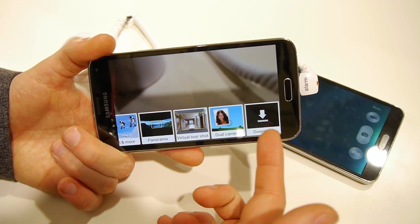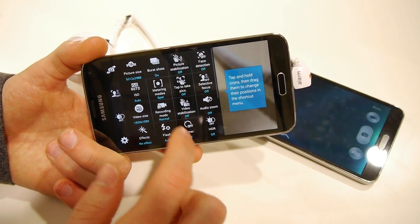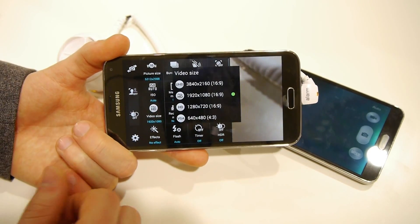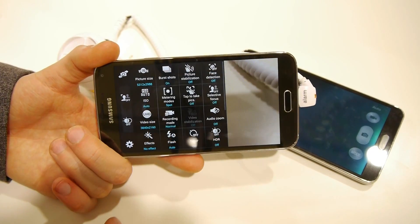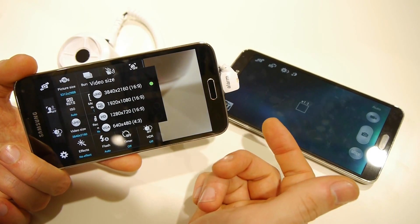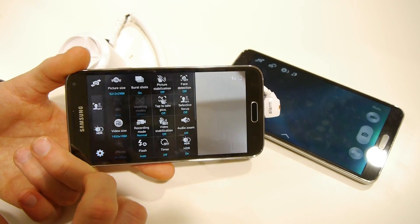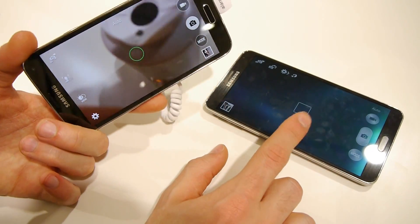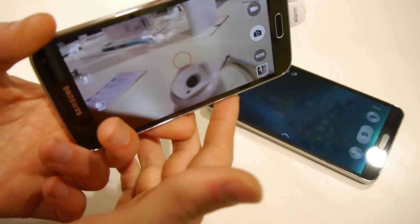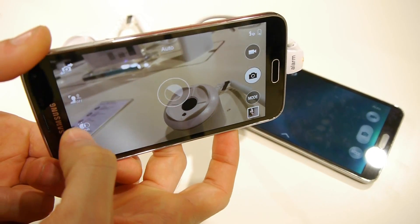You can still add additional shooting modes if you want. The settings menu is decent. A new feature is the ability to shoot 4K Ultra HD video, which is also available on the Galaxy Note 3 and its 13-megapixel camera. However, one thing not available on the Galaxy Note 3 is real-time HDR — this lets you see what an HDR picture is going to look like before you've even taken it.